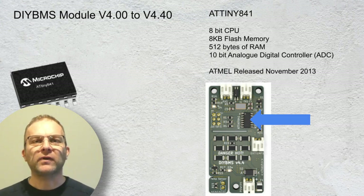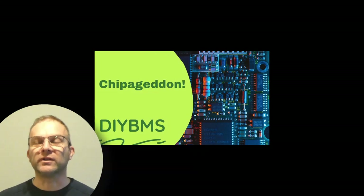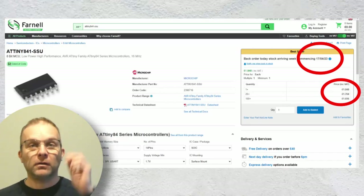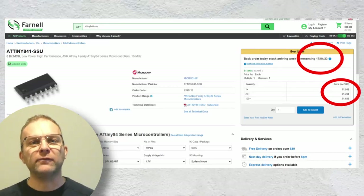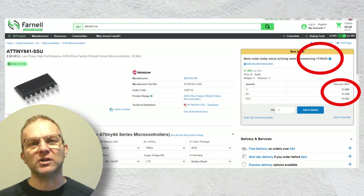One of the biggest problems facing DIY BMS at the moment is poor availability of the chips. I did a video on this at the start of this year — I think I called it Chippageddon. A quick look at Farnell shows the 841 chip is out of stock until at least April 2023. The price has also shot up; it's now over £1.70 per chip.